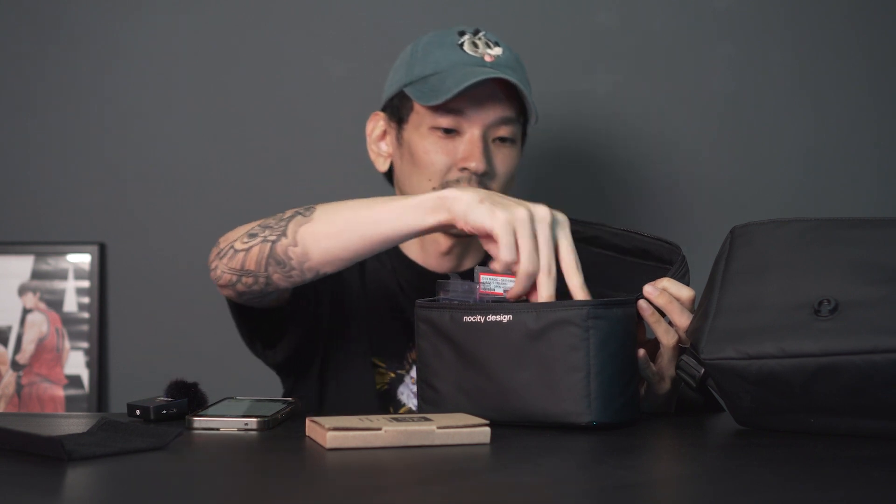The main reason I think the No City bag is great is because it's really versatile. If you're not a big grader and just want to play card games, you can put a deck box in it, your wallet, tissue, coins, your phone — it works perfectly. With the modular inner case inserted, you're good to go. And if you remove the inner case, this serves as a pretty slick standalone sling bag where you can slot everything inside.